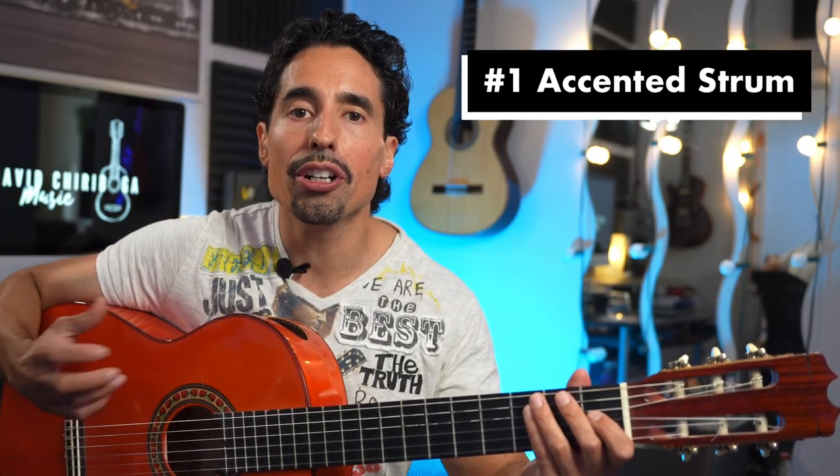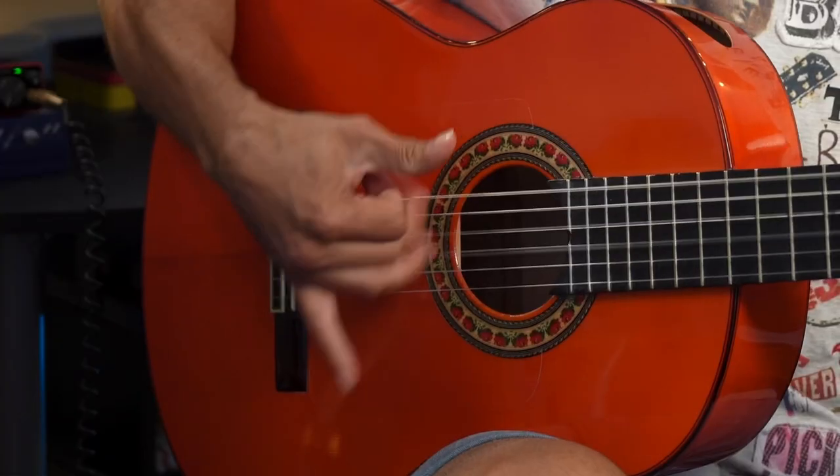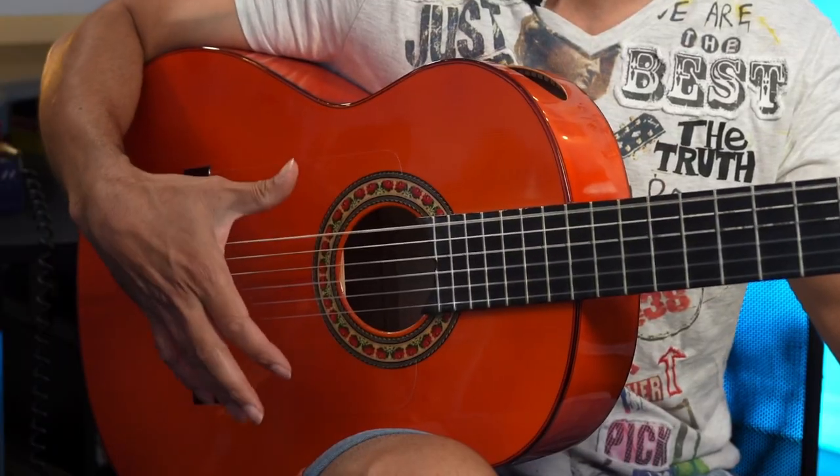The first example where we'll use a dirtier sound is when we use the thumb to strum a chord. In flamenco, when we want to accent or emphasize a chord, we can do this in a few different ways: the first way would be to just play it a little bit louder, the second way would be to add a golpe to it, and the third way would be to add this slurred, dirtier rasgueado.